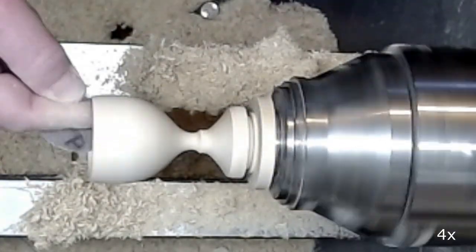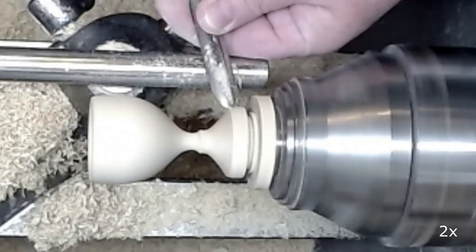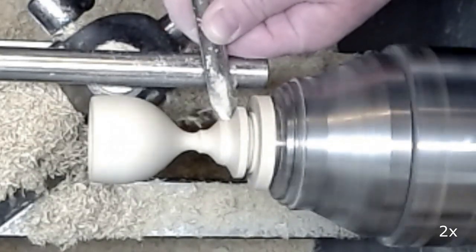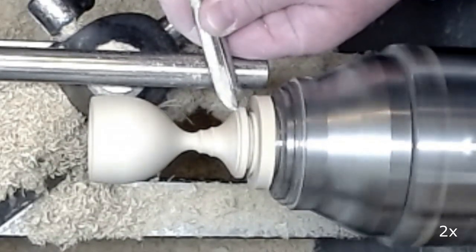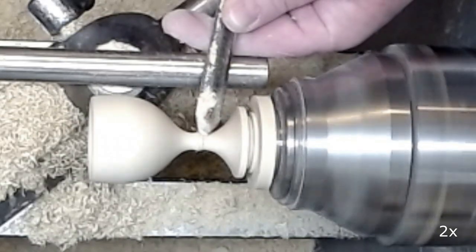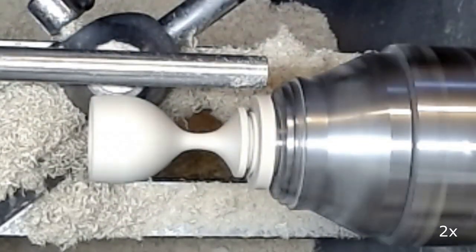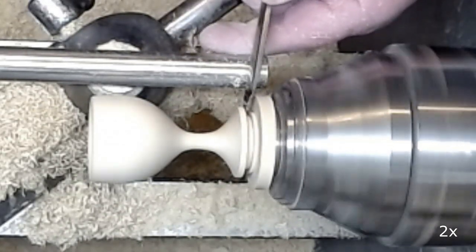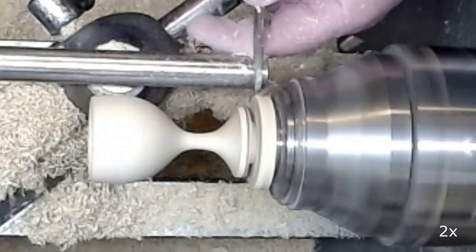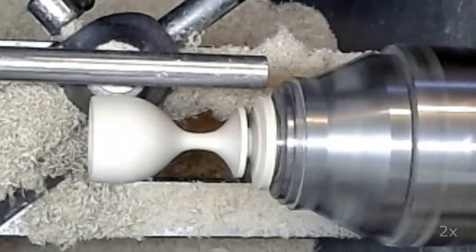I sand the inside and outside of the cup to grid 400, and then I continue finishing the foot. Here I am defining the foot.